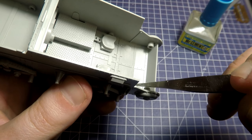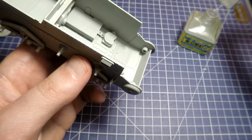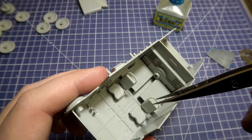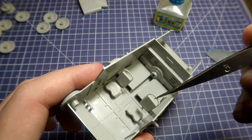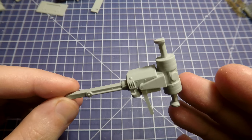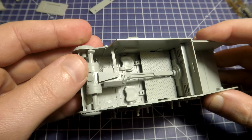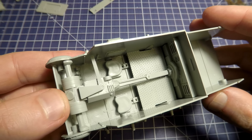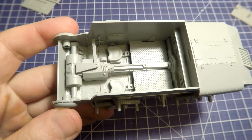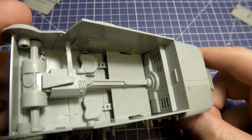Now time for seats for the driver and machine gunner, who is also responsible for the radio station. Also add pedals — they are represented with a single detail. The upper part of the seats I can't glue now because it would cause problems with painting, so I put them aside with the rollers. One of the last pieces of the interior is the transmission set — it consists of only five plastic details. Now our interior is almost completed except for the front machine gun.